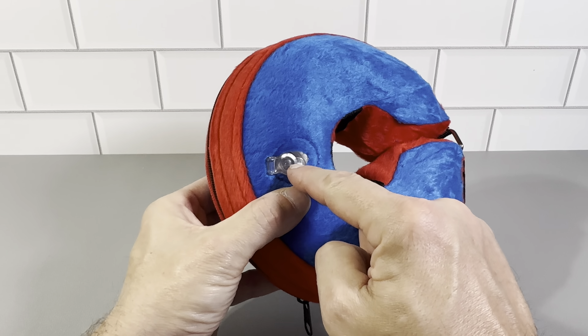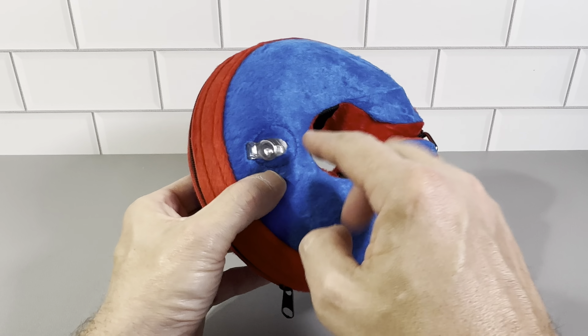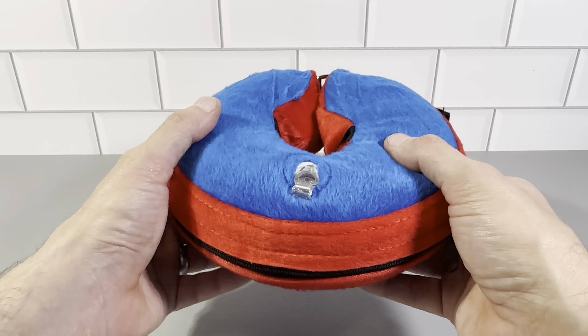It's got the hole right here where you can get the air inside. You could just blow into it or use a pump, but it does not take a lot of air — it fills up very, very quickly.